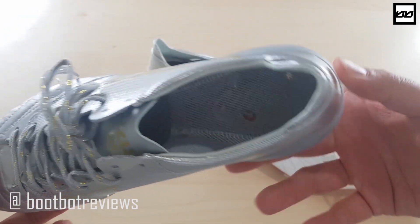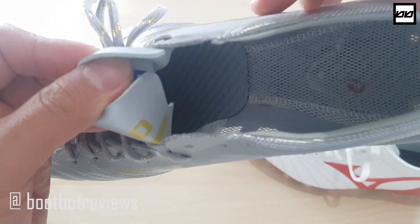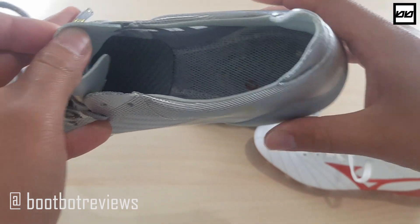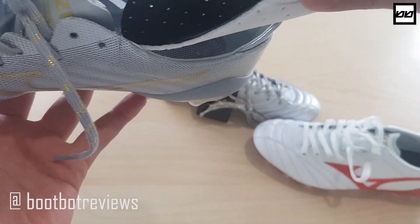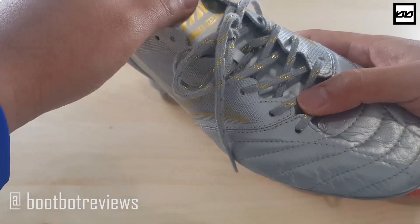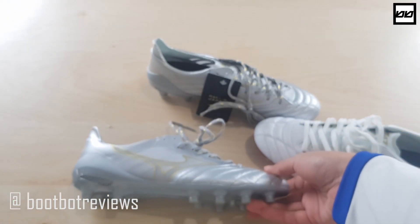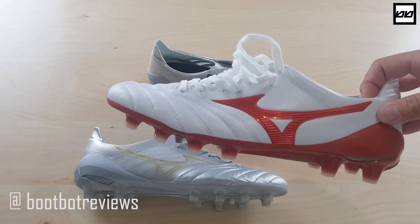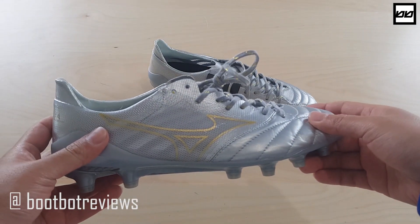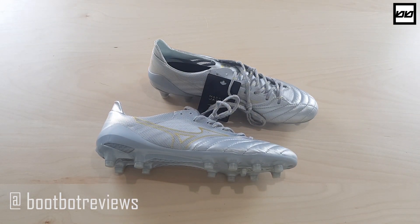The soleplate might be thinner, and they've used that same sort of carbon fiber-like material there — same material as you see on the outside. There are a lot of interesting changes. I wouldn't be surprised if they redevelop this boot to make the Morelia Neo 3 following the Neo 2, and I think they're on the right track. They are a little bit lighter. Obviously this is their speed boot, and as I said in my previous videos, this is just as good as any other speed boot out there.